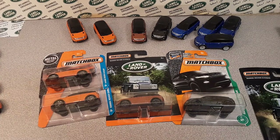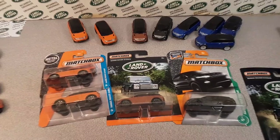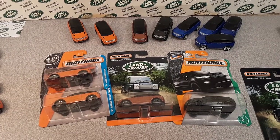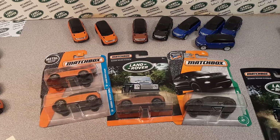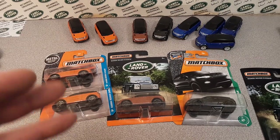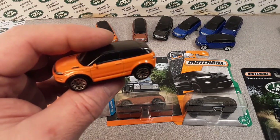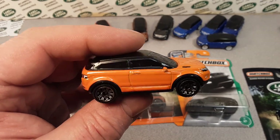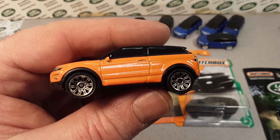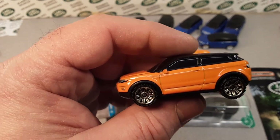G'day, g'day! How the honk are ya? Welcome to Roverland, this is your friend Dan-o! We got something for you today. I was just going through and looking at stuff, and we practically did every Matchbox casting except for this little bugger! So we gotta do a Matchbox model review on the 2015 Land Rover Evoque!